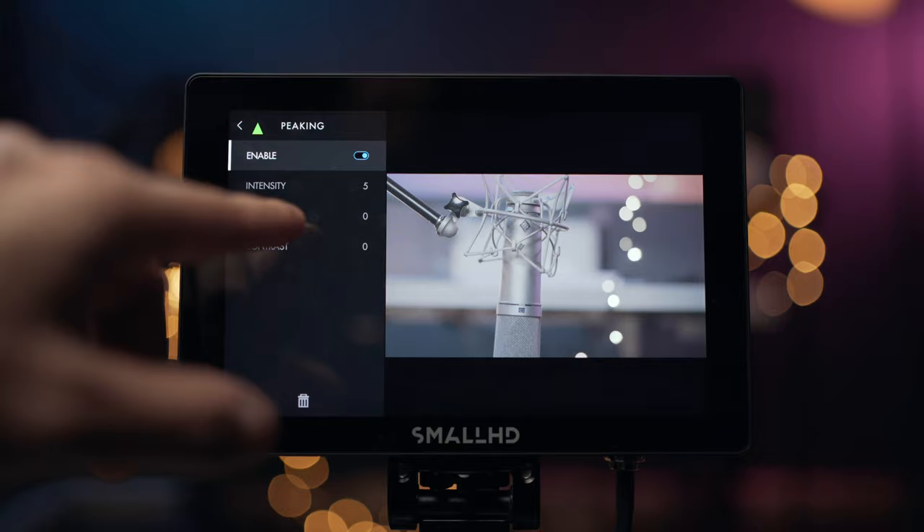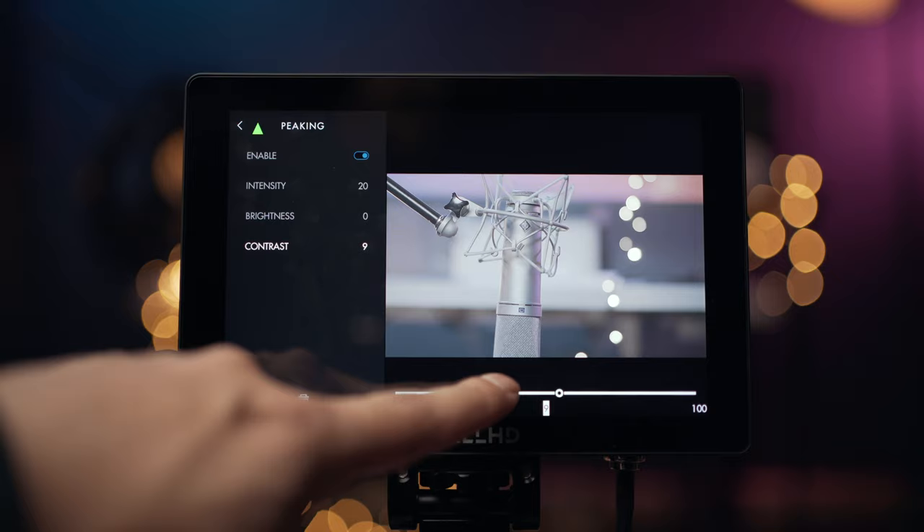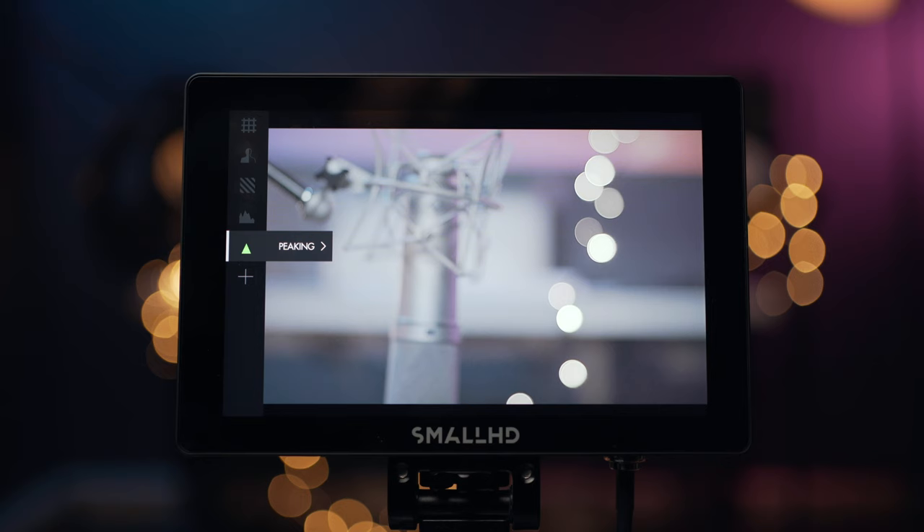Let's go into the peaking settings. I change my intensity to normally around 19 or 20 — let's go to 20. And I like to put my contrast up to 5. You can change it to whatever you want, and this is not actually baked into the image — it's just so you can see and it really helps you pull focus.